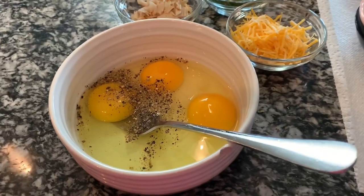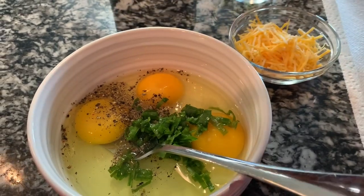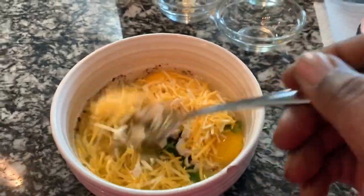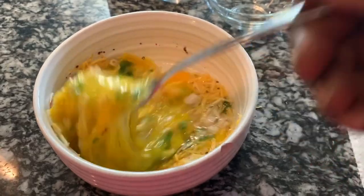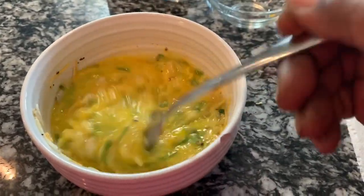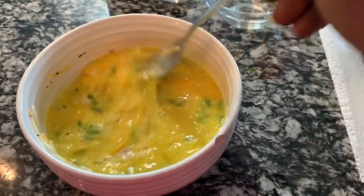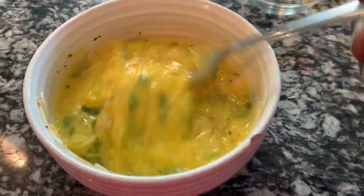So to this bowl I already added my black pepper. Add your scallions — you can add whatever fillings you want, whatever your favorite fillings for your omelet: bacon, sausage, vegetarian, whatever. You want to mix this thoroughly, because what you don't want is bits and pieces just stuck in one area in the waffle maker. You also want to thin out the egg — really break up the egg well when you mix it.